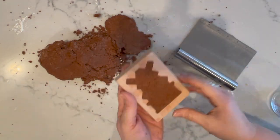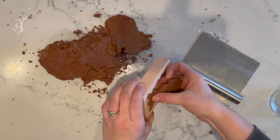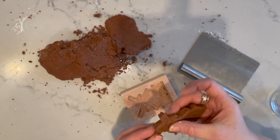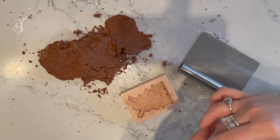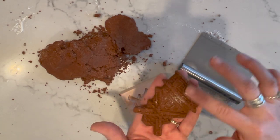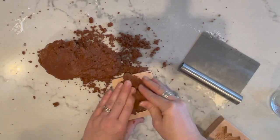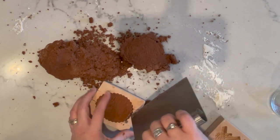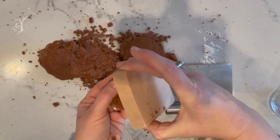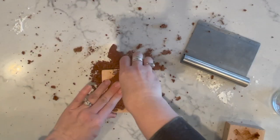Press the dough down in a mold using your hands and a pastry cutter or bench scraper, then carefully lift the dough out of the mold. Those windmill blades would sometimes break off, but if you just take a little bit of water you can stick them back on and that'll be just fine. Push them down in the mold with your hands, then with the bench scraper, and lift it out with the bench scraper and your hands gently.